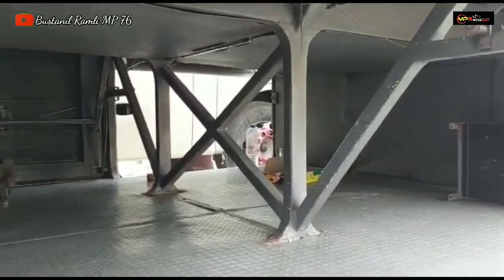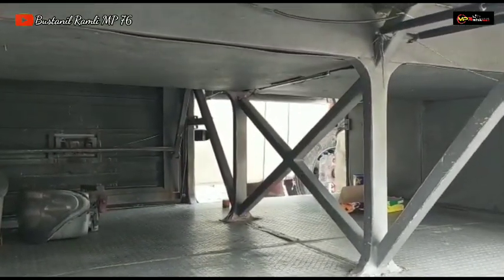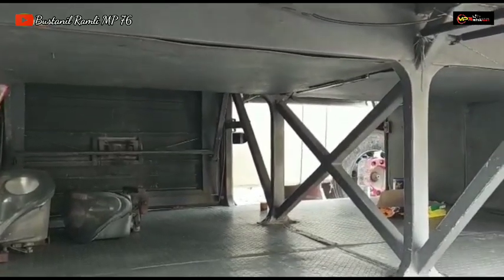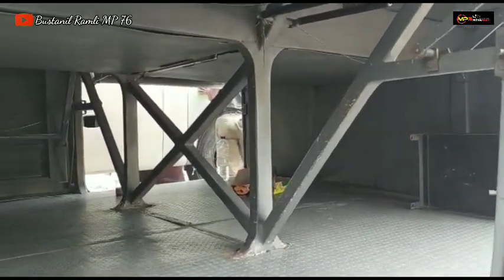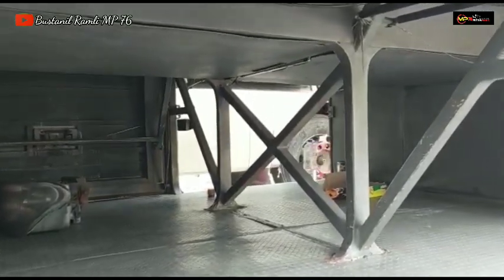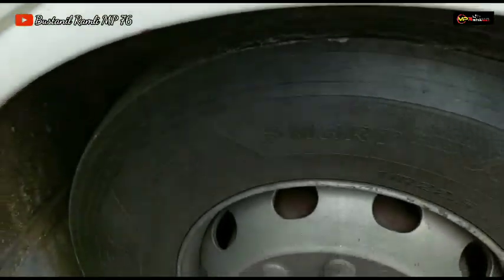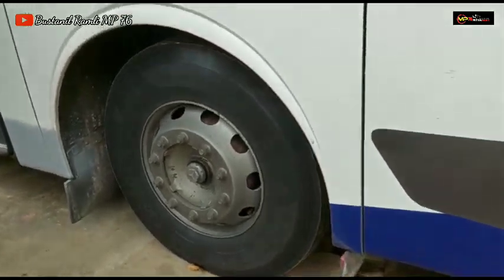Kita lihat untuk bagasinya. Bagasinya sudah space frame, sudah bagasi tembus, sudah space frame. Model dari ZBUS 1 non-HD agak pendek bagasi, tapi sudah bagasi tembus. Teman-teman bisa menilai bahwasannya unit ini MBOH 1526 atau 1626 ini sudah space frame atau bagasi tembus.